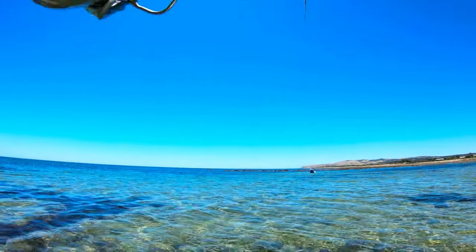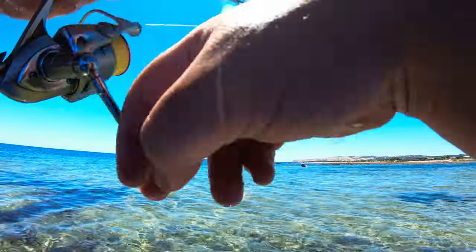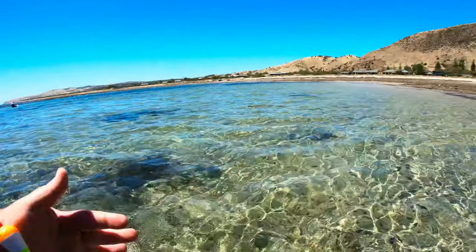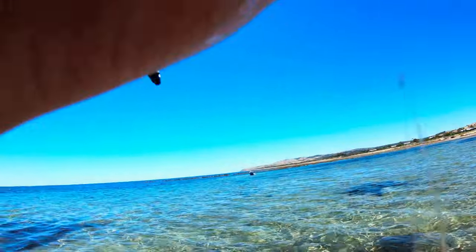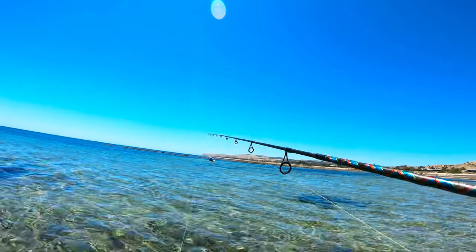All right, another fish — feels a little bit better actually. Yep, he's a cracker, beautiful! Nice chunky fish.